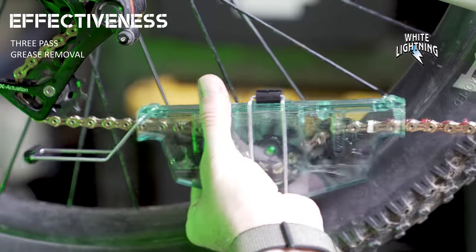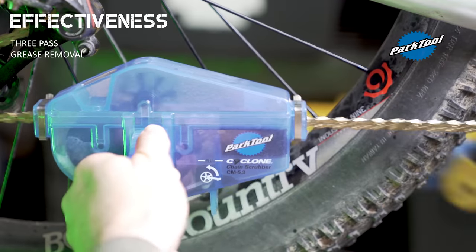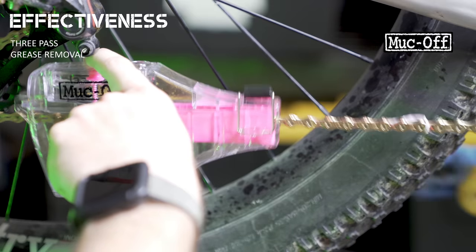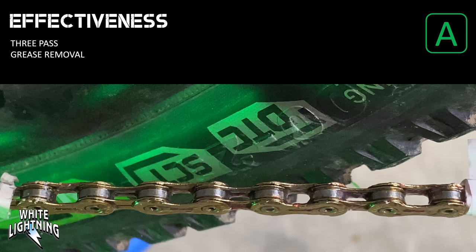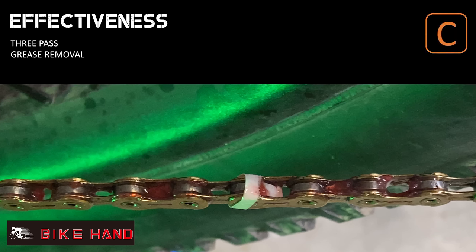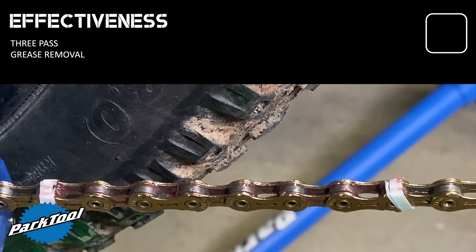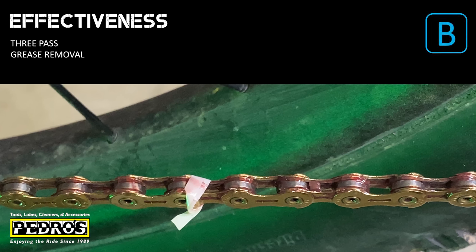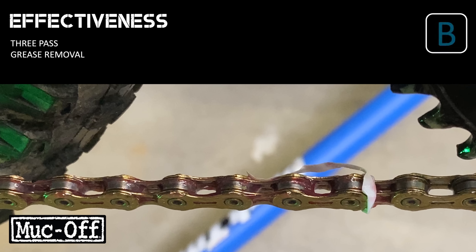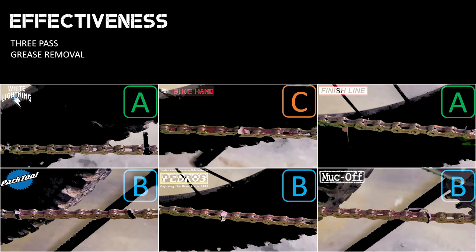After three passes through each tool, here are the effectiveness results. The White Lightning removed the majority of the grease — it scored an A. The Bike Hand removed very little — it scored a C. The Finish Line removed the majority — it scored an A. Park Tool removed a moderate amount — it scored a B. Pedro's also removed a moderate amount — a B. Muck Off removed a moderate amount — also a B. A color key comparison shows the side-by-side results clearly.